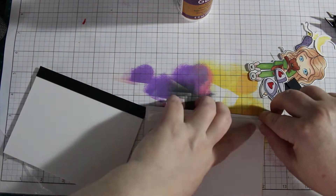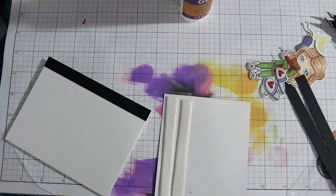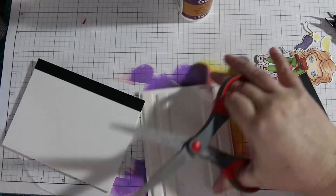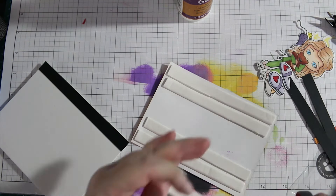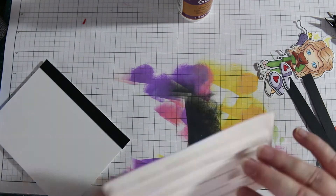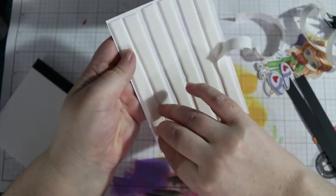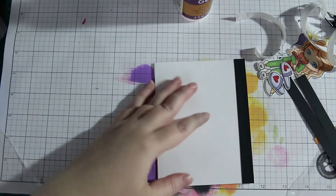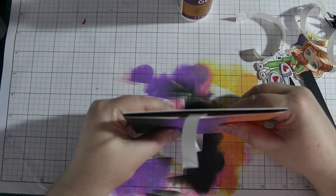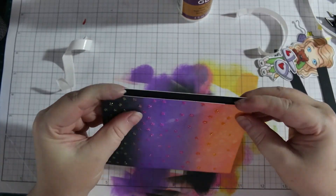I'm going to use some foam tape to adhere this panel. This foam tape I bought from Amazon — it's about half as thick as the 3M foam and feels a little bit stickier. The good thing about using a foam tape that's not quite as thick is that you can pop up more elements on your card and still have it go through the mail. The reason I only half-peel the outer edges is it gives me a little leeway in case I don't place it correctly, and somewhere to hold the panel without my fingers sticking to it.